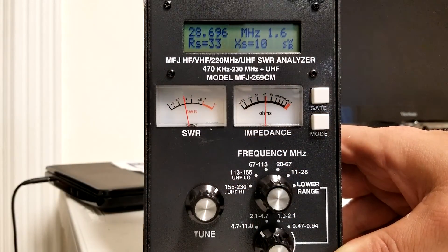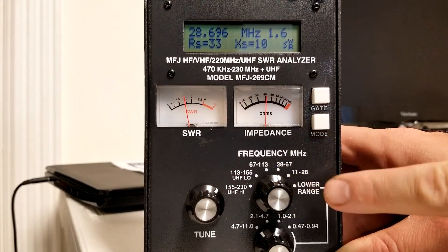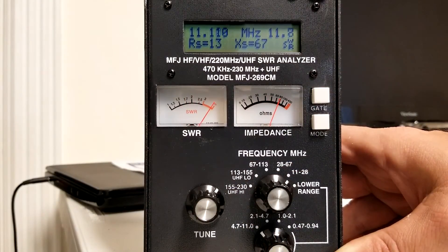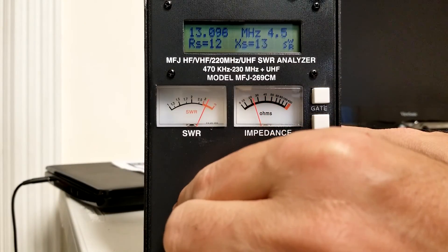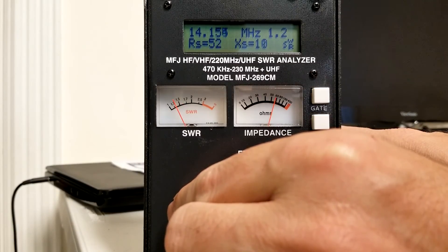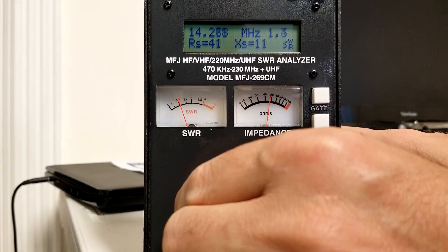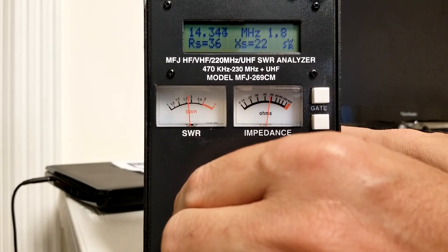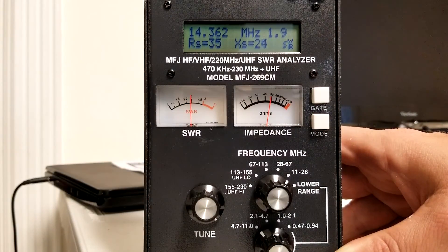Now let's move to 20 meters, which is in the 14 MHz range. On this MFJ there's a knob to change the frequency range — I'm going between 11 and 28 to get to 14 MHz. As I get close to 14.175, I'm rock solid at 1.1 SWR. Moving up to 14.350, it comes up a little but is very manageable. We went from about 1.1 to 1.9 — all below 2 on 20 meters. We're in great shape. I'll be using 20 meters quite a bit during the daytime.